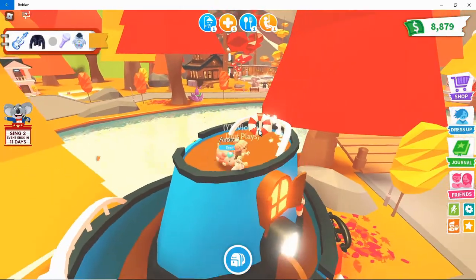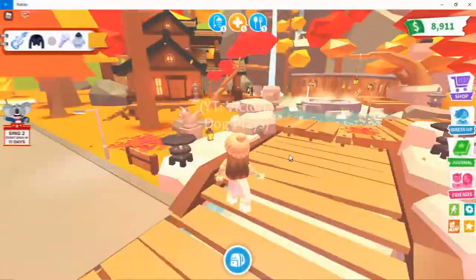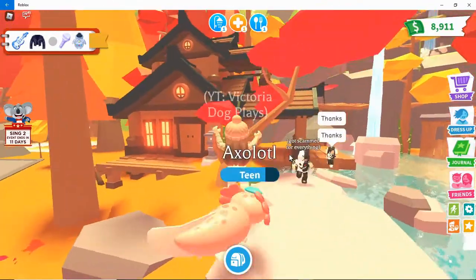On top of the little ship here you're gonna collect the leather jacket. And lastly, you're gonna go to the hot springs and go right here where this little shop is.